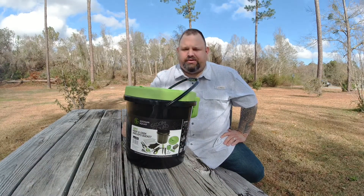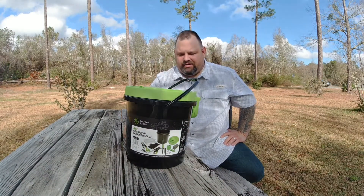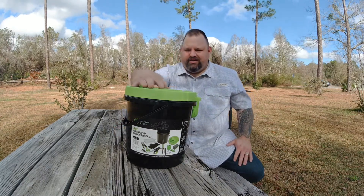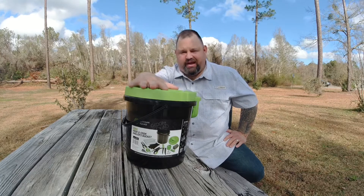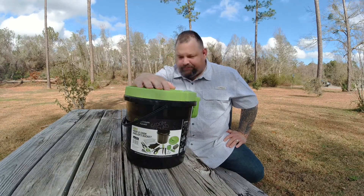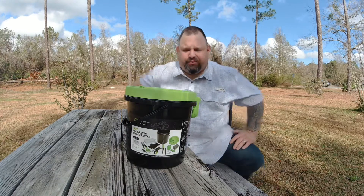I'm going to go through it and show you what all it comes with. It's 32 pieces, so it's a pretty good bit of stuff. If you get a chance to go by your local Walmart, maybe they have it. If not, I think you can probably order it online. So I'm going to start going through it for you.